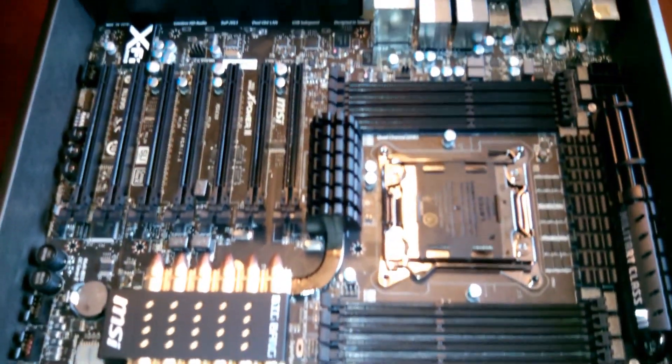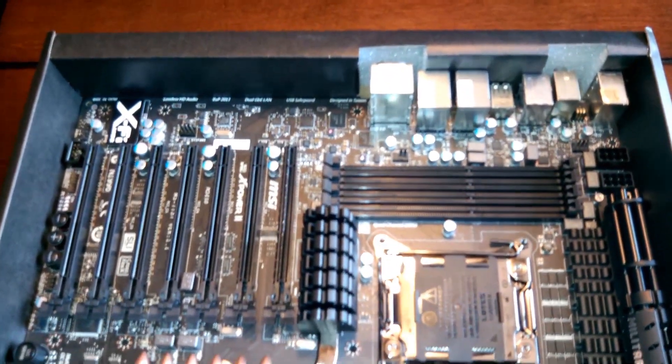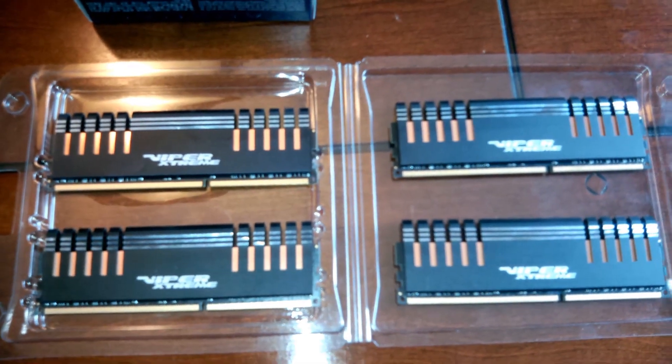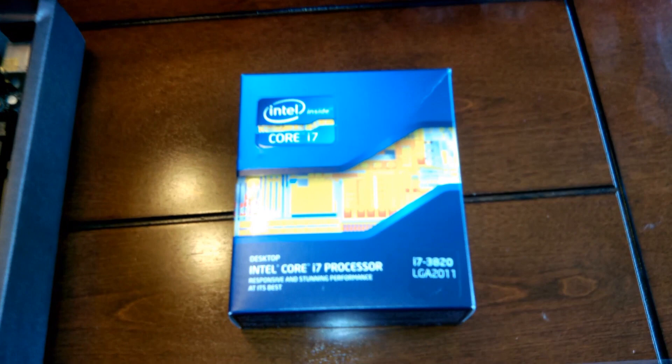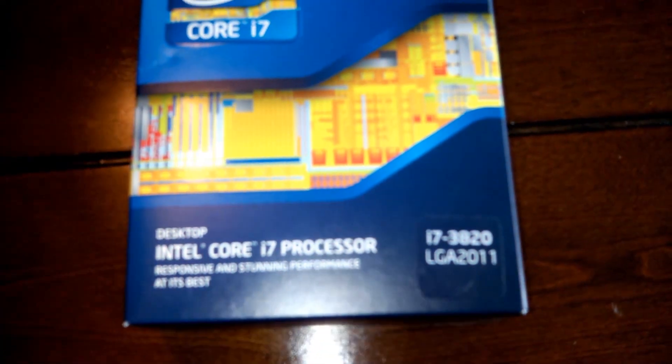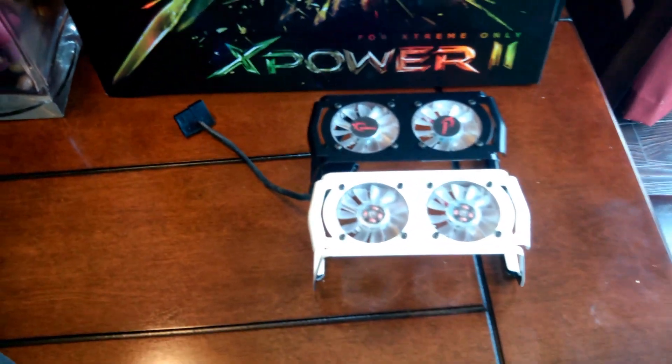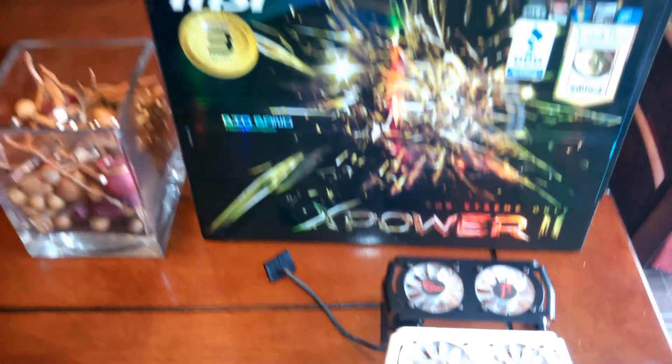Here we go, a first look at my new computer. I've got the MSI Big Bang 2X Power, Patriot Viper Extreme memory, 3820. I'm gonna get that new black cooler with white carbon fiber. There's a nice box right there.